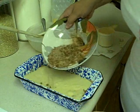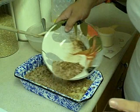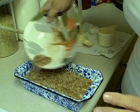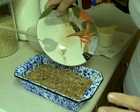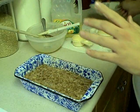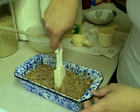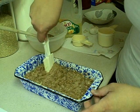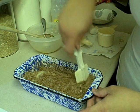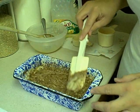Pour the rest of the cinnamon pecan mixture on top. I put the oven on 350 to preheat, and we're going to throw it in the oven for 45 to 50 minutes. Just like the blueberry mochi, we're going to go in and swirl this up — both ways, at least that's what it says. I can barely wait to eat this!